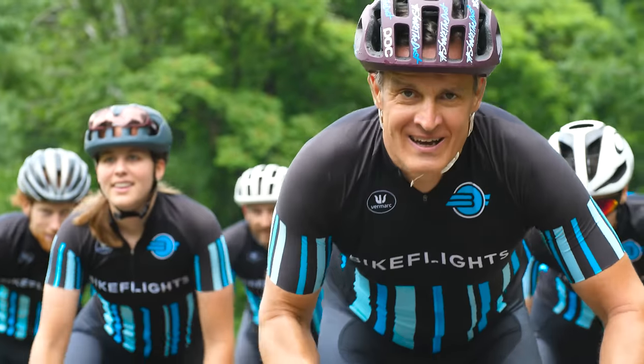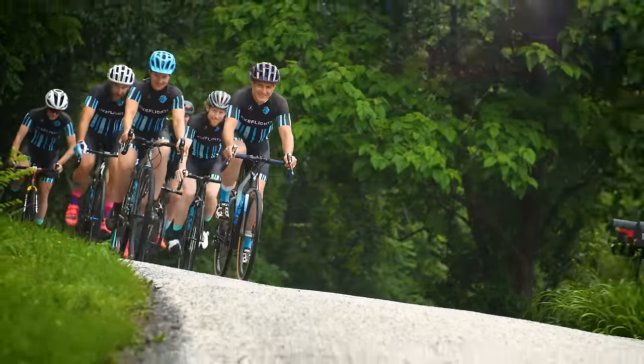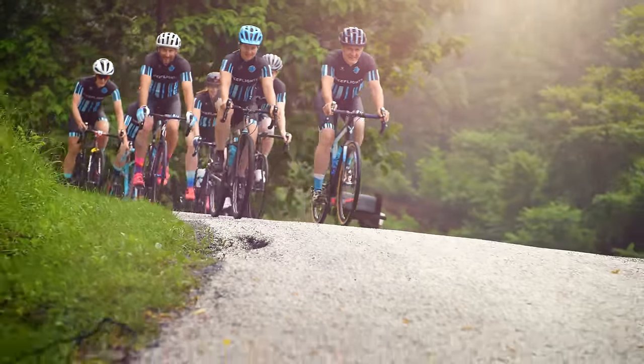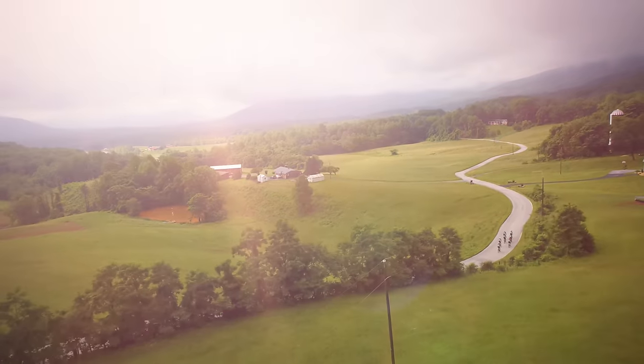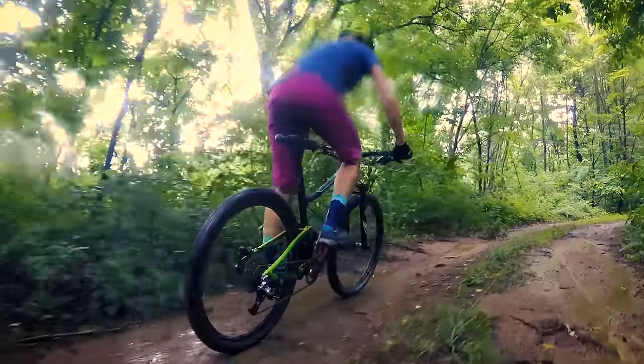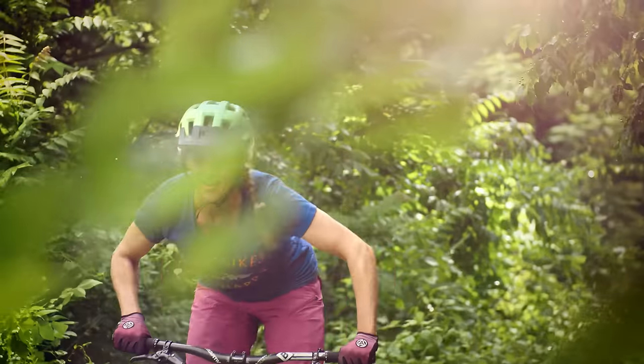We started Bike Flights out of a need to adventure. This is why we do what we do. We want you to enjoy your ride and for traveling with your bike to be easy. Please remember to review our packing guide and thanks again for choosing Bike Flights.